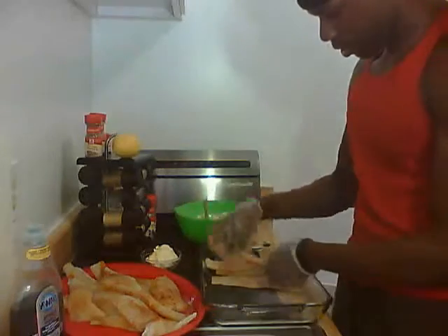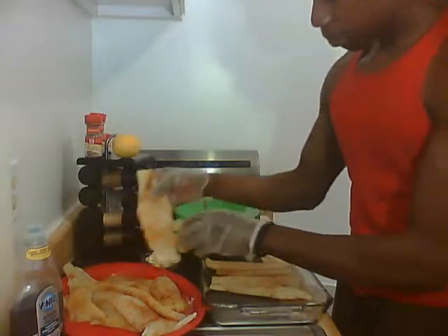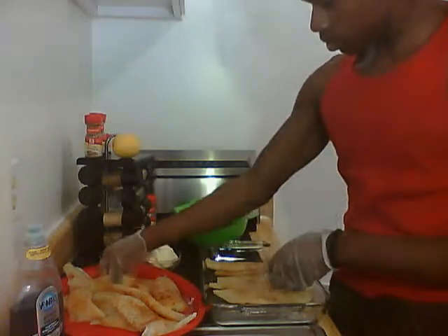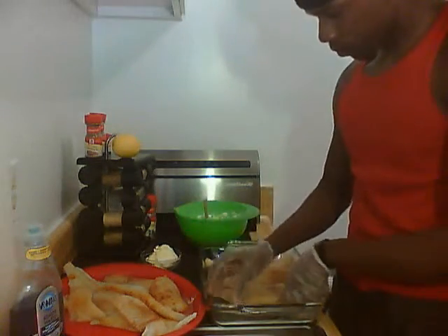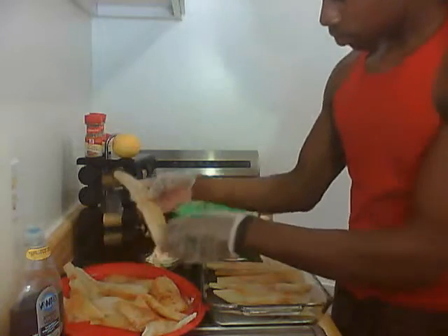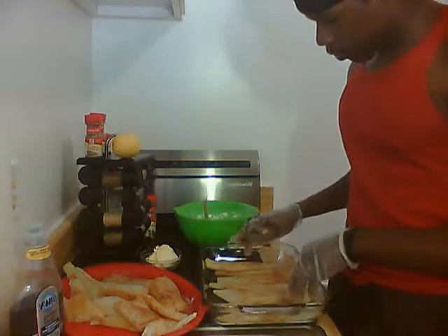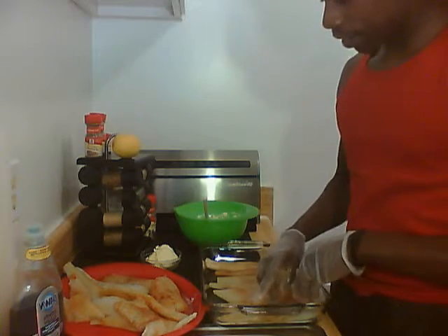On the bottom of the pan — depending on the size of your pan — I was able to lay down seven pieces of flounder across the bottom.